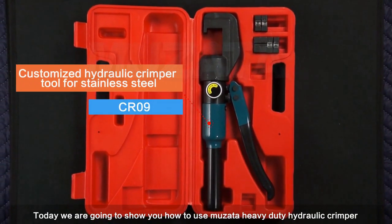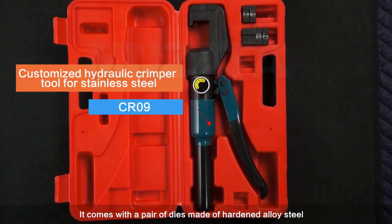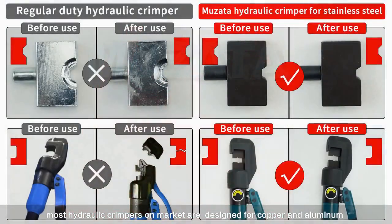Today we are going to show you how to use the Muzada heavy-duty hydraulic crimper, which is designed for swaging stainless fittings. It comes with a pair of dies made of hardened alloy steel. For your information, most hydraulic crimpers on the market are designed for copper and aluminum — the body and dies might break if you use them for stainless steel.